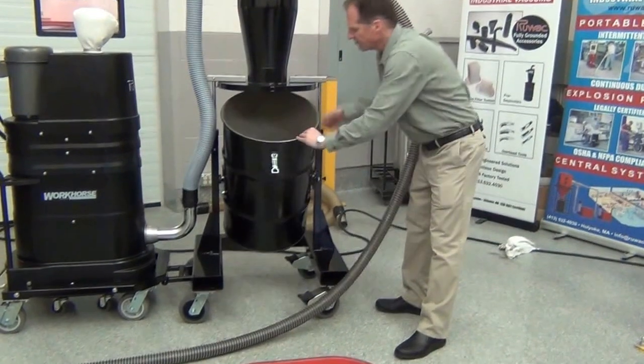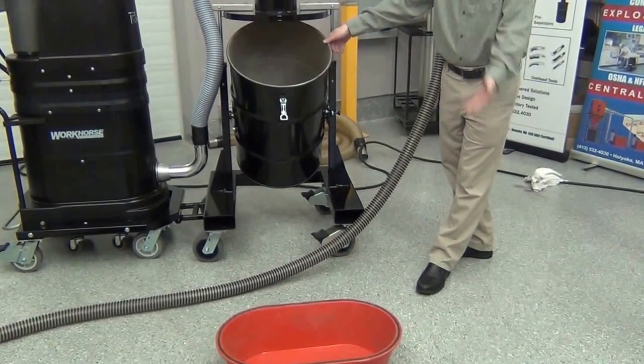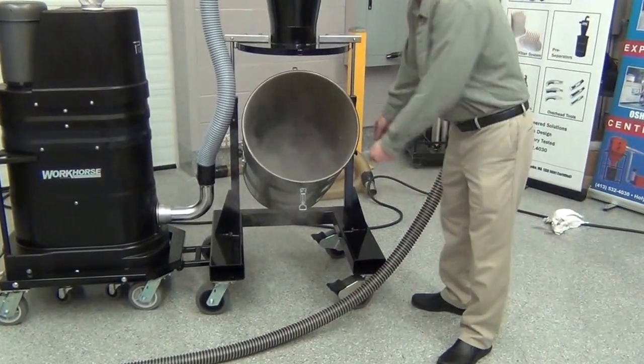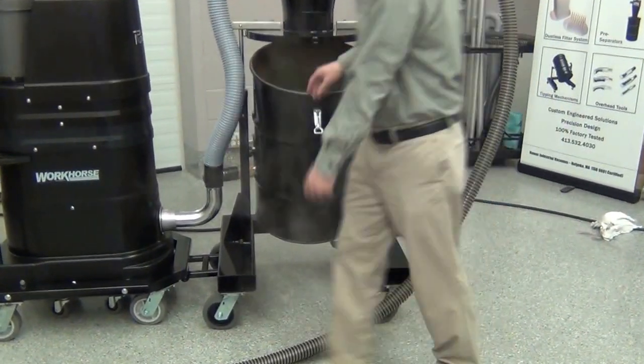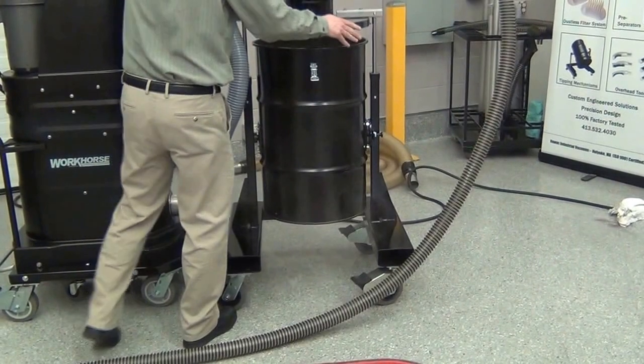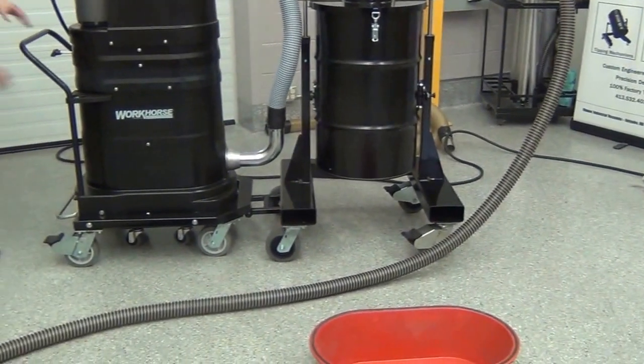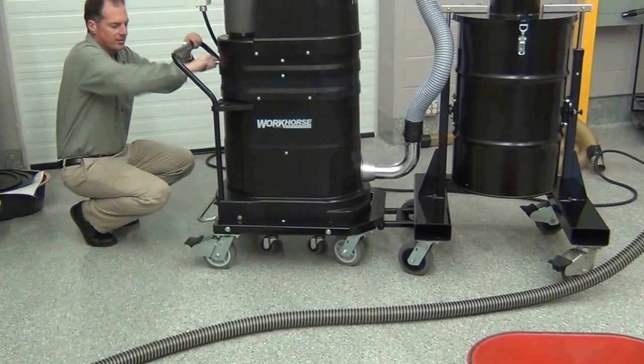All that ultra-fine, smoke-like material is what we carried in, and you'll see that the material is all on the bottom of the drum. The vacuum system's filter filters down to 0.5 microns.